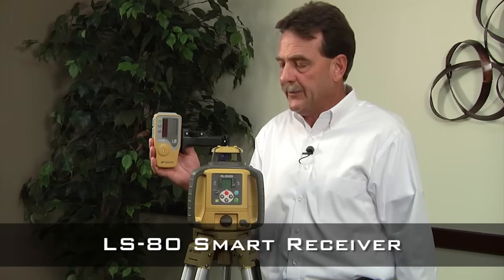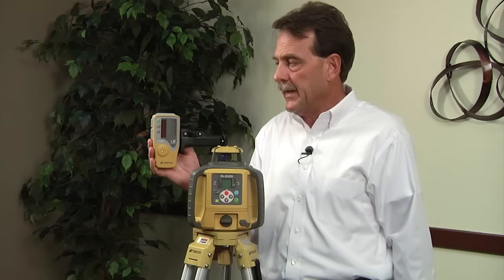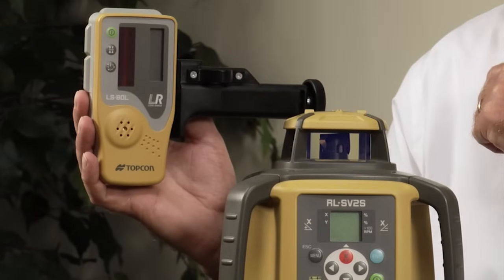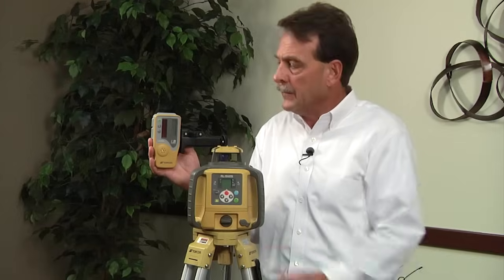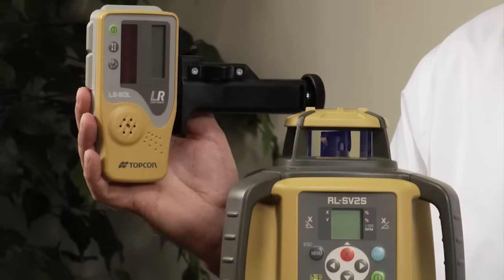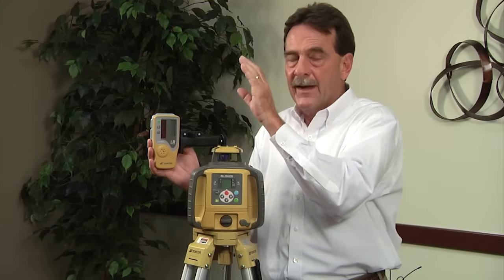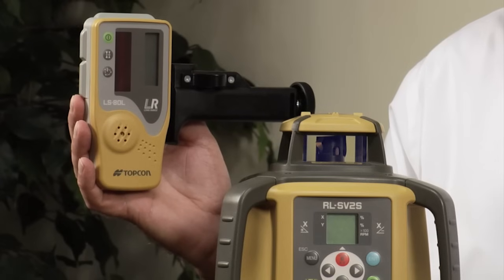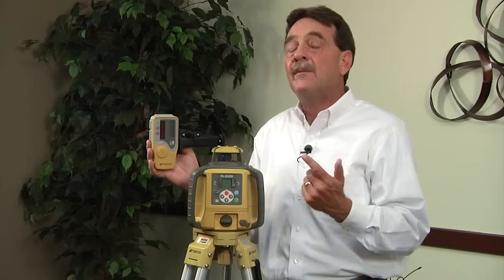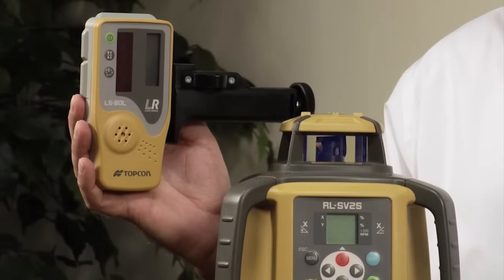This is the LS80 smart receiver that comes with the RL-SV2S. This is what picks up the laser beam and is mounted to a grade rod. The green button turns the unit on and off. The next button determines whether you want a narrow or wide dead band, which controls the width of your on-grade zone. The final button is the audio button — you can have no audio and just watch the visual display, turn on a mild tone to hear signals distinguishing between high, low, and on grade, or if the receiver is four or five feet above your head, hit the button again to make the tones louder.